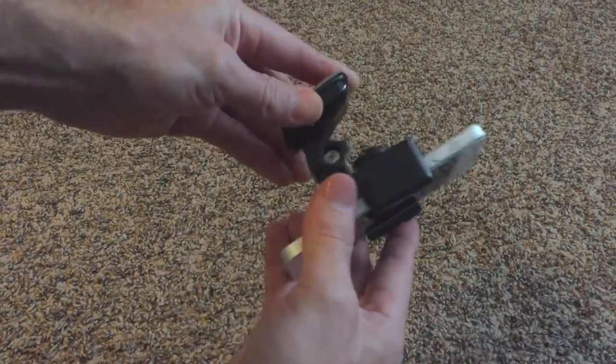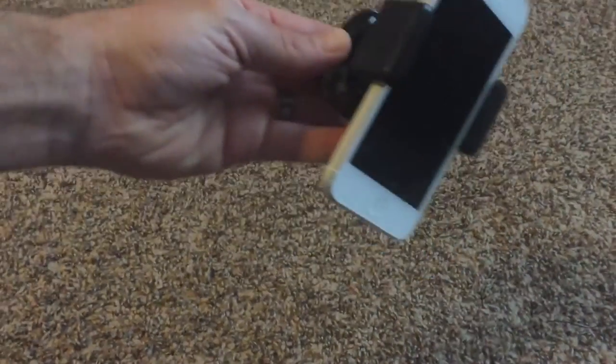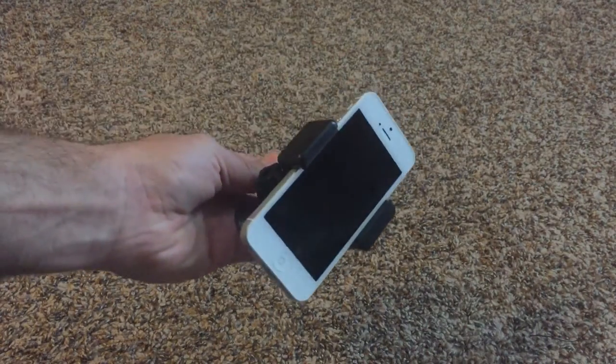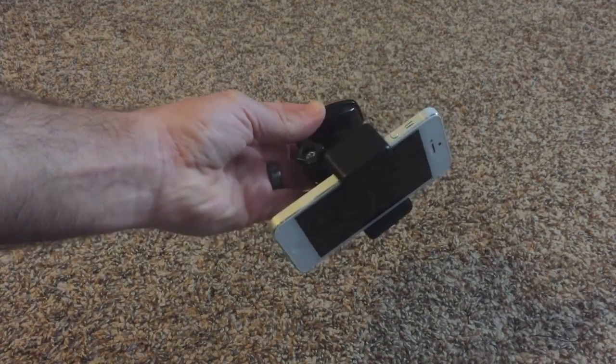I like this setup because it's fairly compact. I can adjust the tilt and my phone comes in and out really easily. It's not blocking any air vents or anything like that. So that's what I'm going to use to mount in my truck — let's head on out to the truck now.